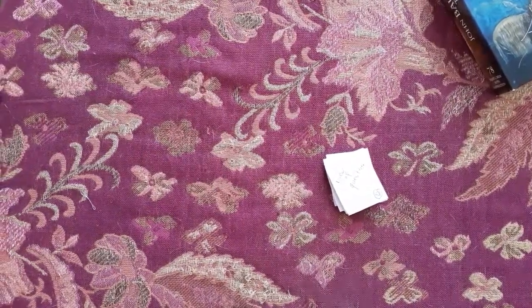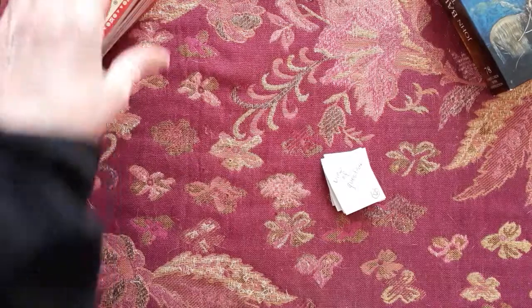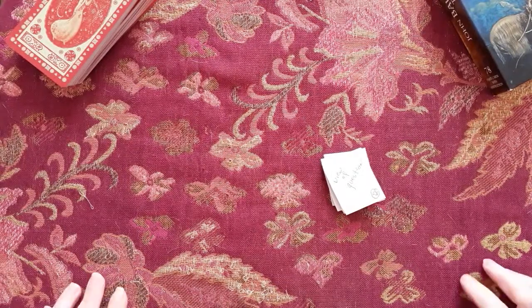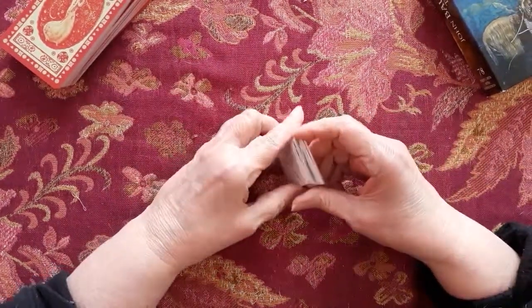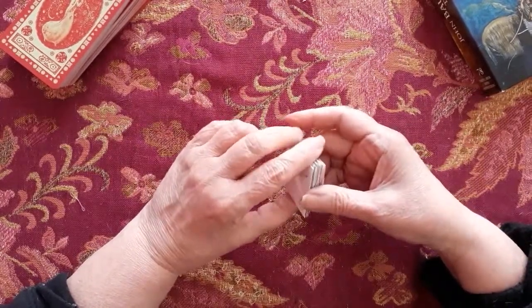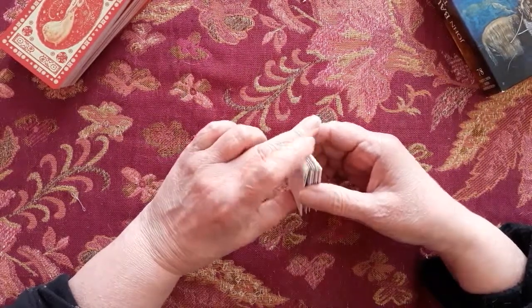I'm going to do a Celtic cross. I watched Vincent — his link is on my YouTube channel and you should check him out. He's great. His favorite spread is the Celtic cross. He's been doing it for 30 years, so he's quite proficient, and he's developed his own way of reading the Celtic cross.